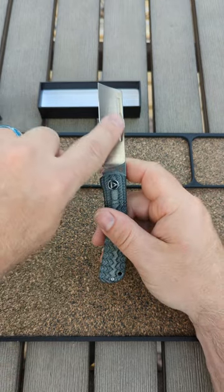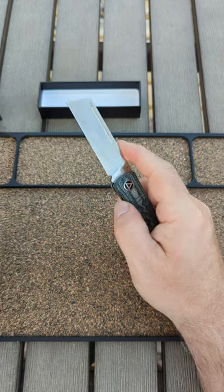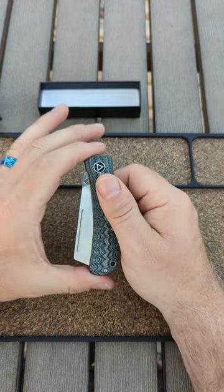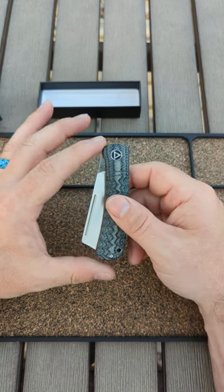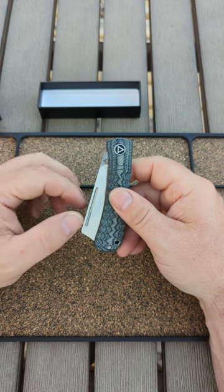I think we could use that fuller right there, maybe get a flipper tab. I just want to know — I'm interested. I love this knife and I think it would be a lot more popular. They're making a slip joint penguin, so why not make an aligner lock or even a button lock hedgehog?